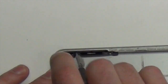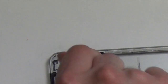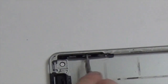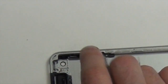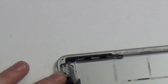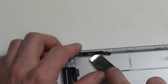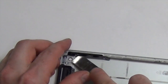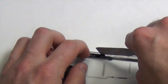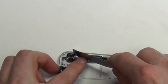Now remove all the Phillips screws from the volume button assembly, and then use the flat tool to help lift the volume button assembly out. Then use your flat tool to remove the microphone from the side of the casing.